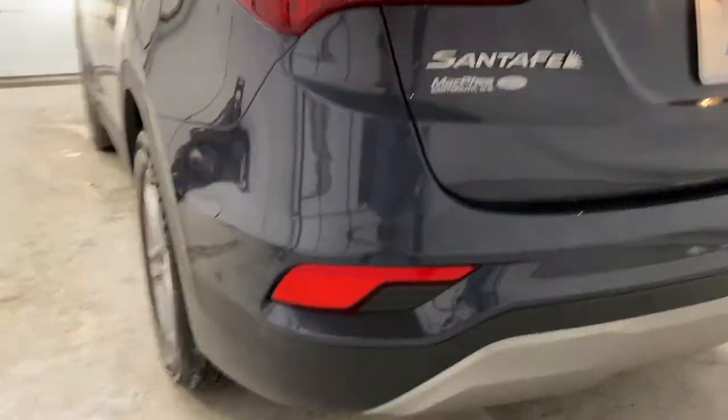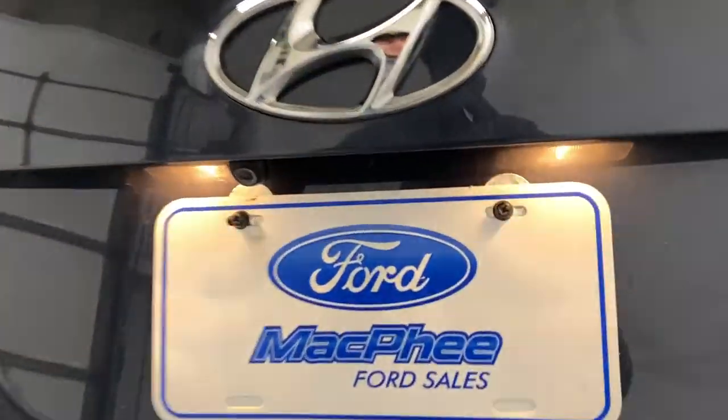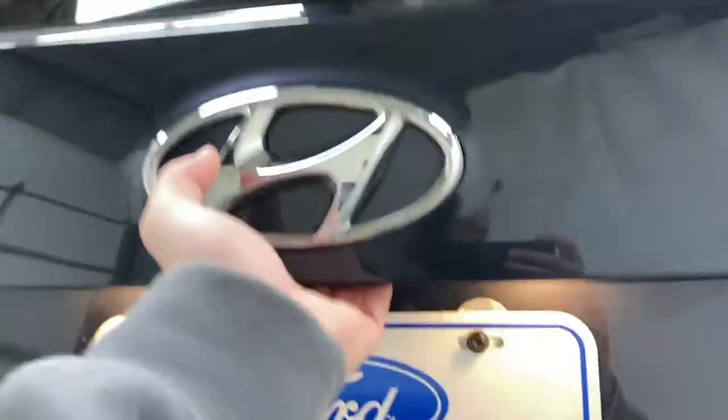Coming towards the back of the Santa Fe, you do have privacy glass all around, some rear park sensors along the back bumper, and a rear view camera right above the license plate cover. Then you can go ahead and open the trunk.